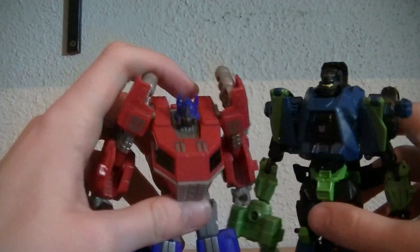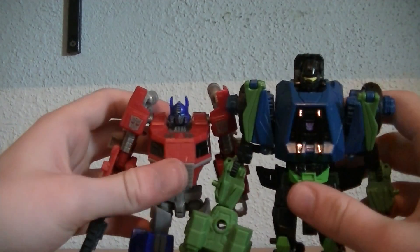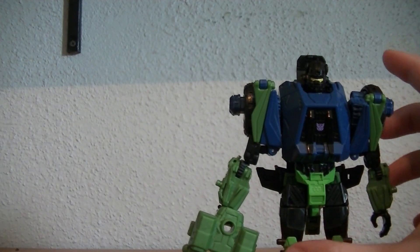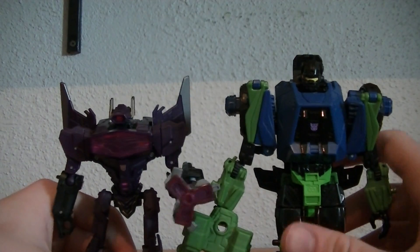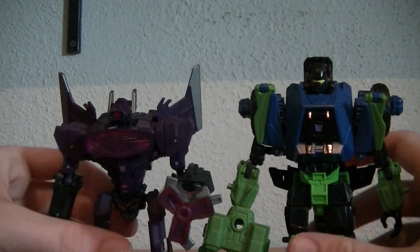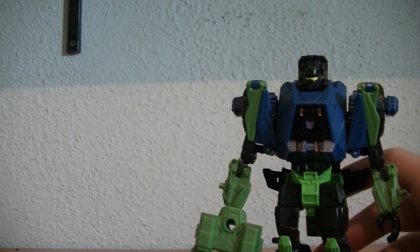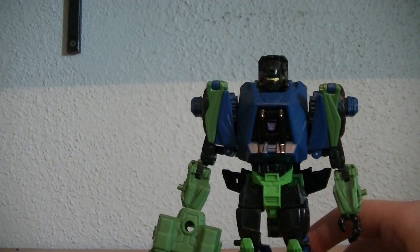Side-by-side comparison: here he is with Optimus Prime, with Optimus being quite a bit shorter than Onslaught. I'll also put him with Shockwave — I prefer Shockwave's proportions and everything better — but again, Onslaught is a bit taller. There's Onslaught. Not very much to say about him.